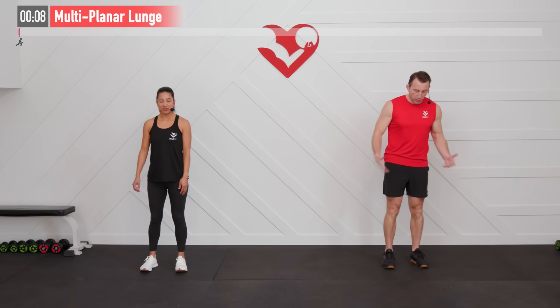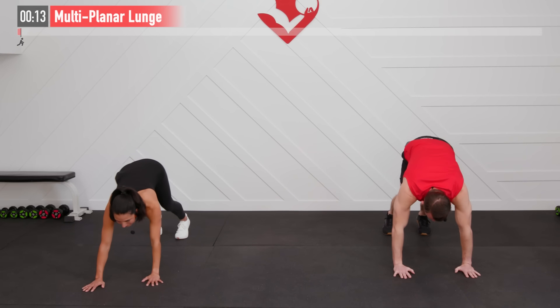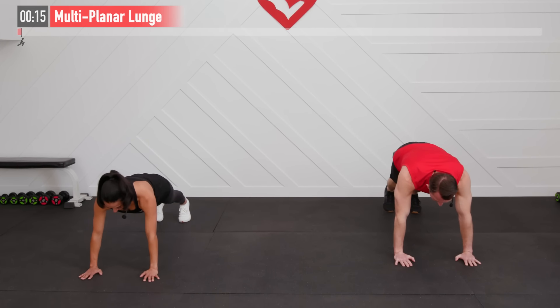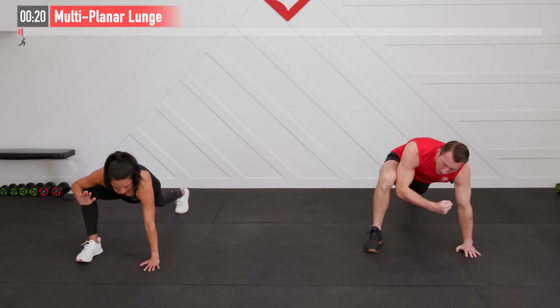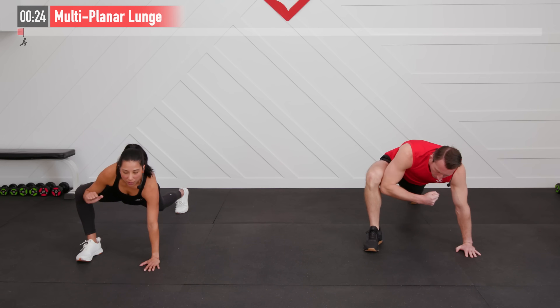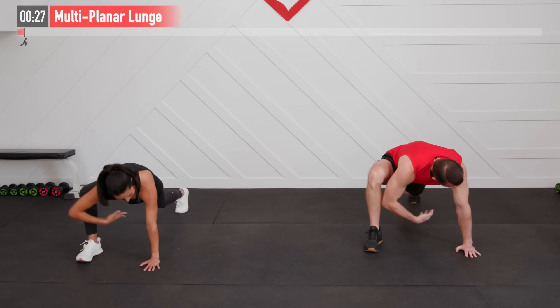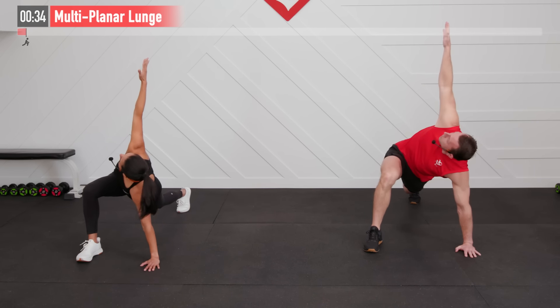Before we get started with our HIIT workout, let's move into a warm-up. Our first move is a multi-planar lunge. We're going to start by hinging at our hips, walking our hands out into a high plank position. Now take your right foot, bring it up by your right hand, take that right elbow and press out on that hip, opening up the groin and hip. Now take that same right arm and reach through to the left side to get that rotation, then reach up to the right side and rotate.